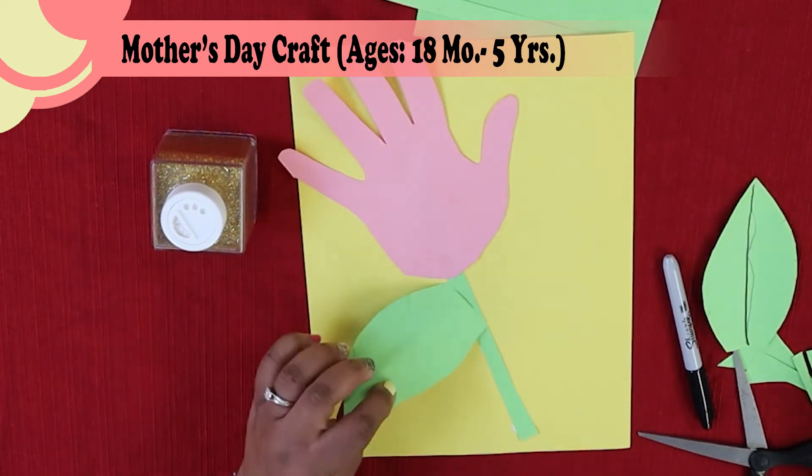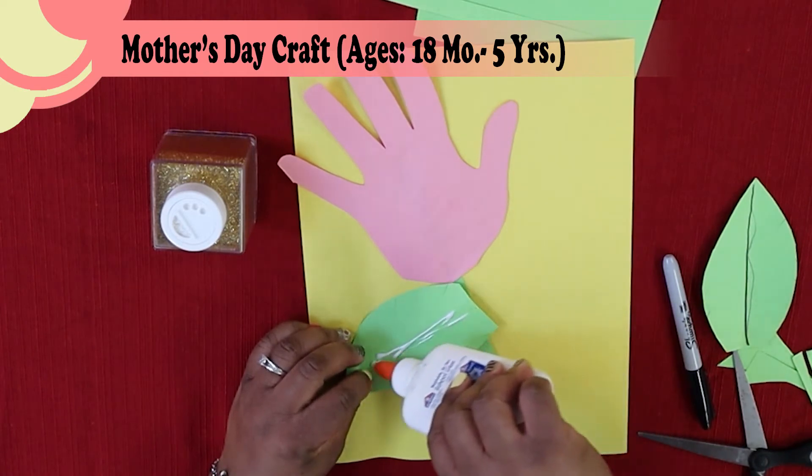Let's put our leaves on — same as we did the stem and flower, just a little bit of glue on the back.